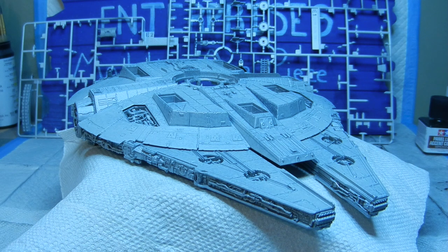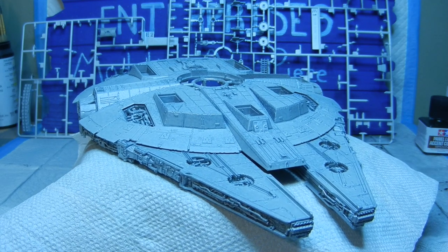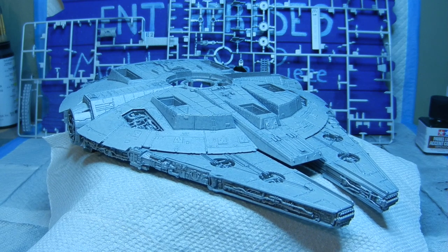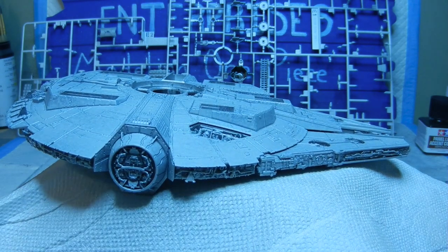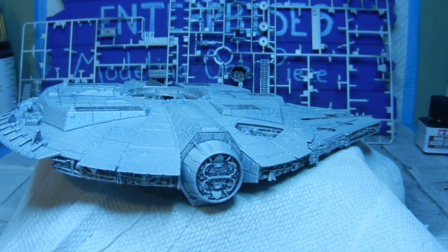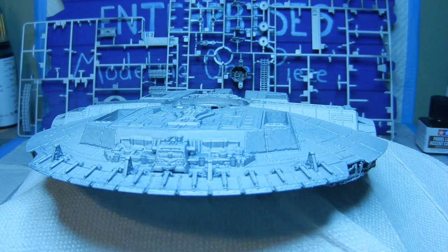Here are some of the results of the customized painting of the Millennium Falcon. Everything is done and nice and dry at this point. What we're looking at right now is the lower half of the hull — come do a quick little turnaround so you can see from all sides. I think it came out pretty good.